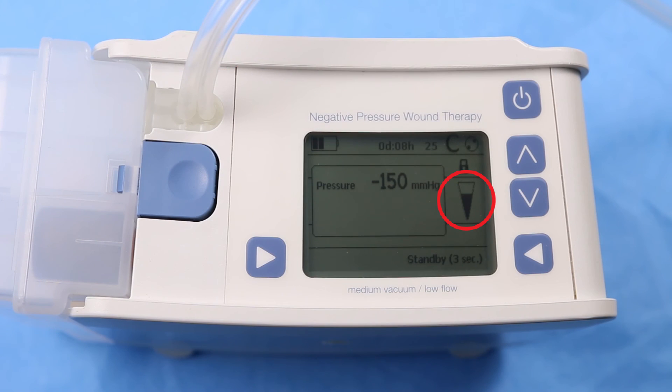When the indicator is half full, there is an air leak in the system, although the pressure and therapy are maintained at the set pressure. It is recommended to check all connections on the pump side and to check the dressing to ensure it is sealed tightly. The air leak indicator alarm will not sound in this situation.